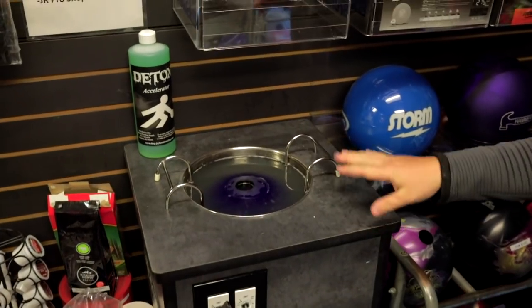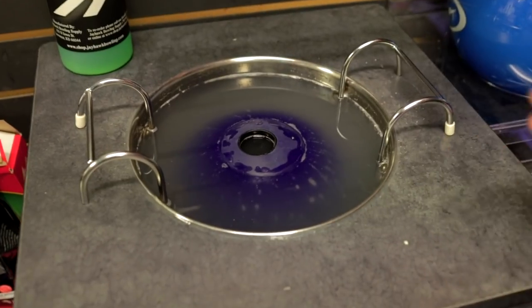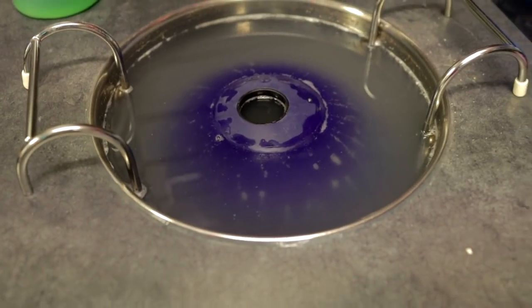Now what this is doing — it's using warm water, not super hot, and it's using ultrasonic to kind of vibrate the oil out of the pores of that bowling ball. This is about a 30-minute process. After this, those pores should be really clean. We'll take it over to the spinner and resurface it back to its original box finish.